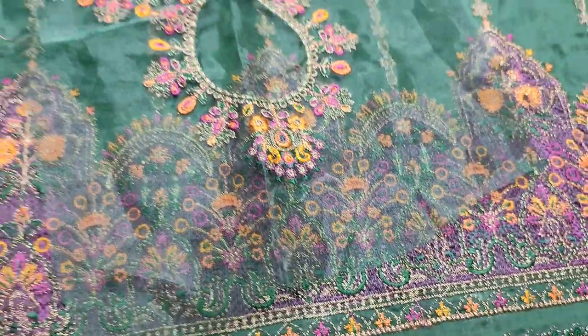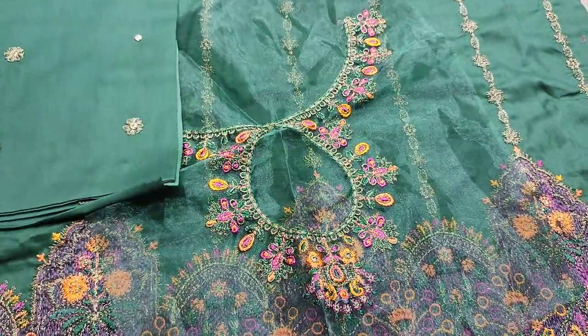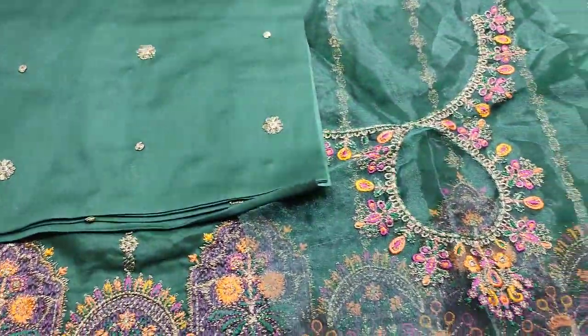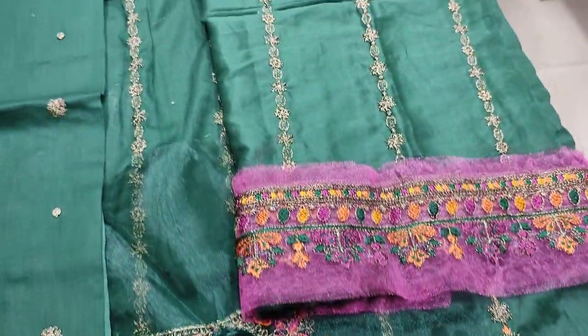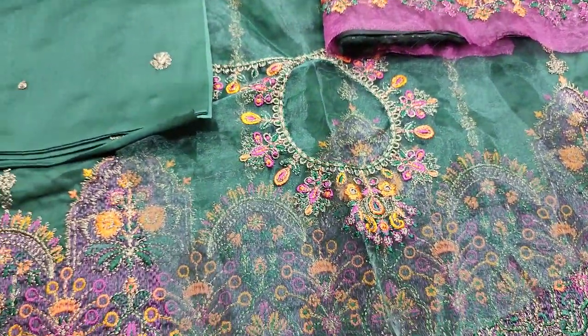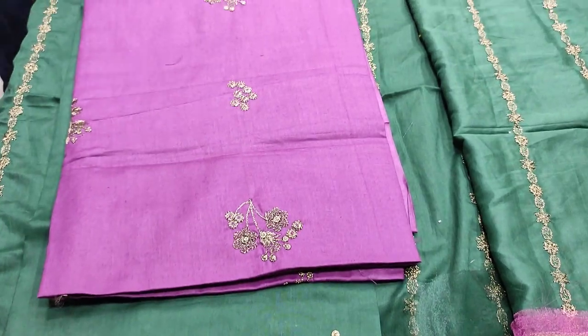The fabric is made on the fabric, and the neck is also made. This is embroidered back, this is embroidered sleeves, this is embroidered trousers.